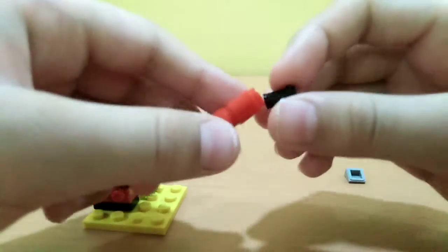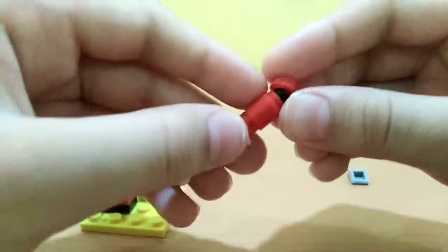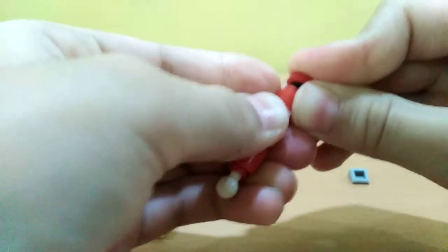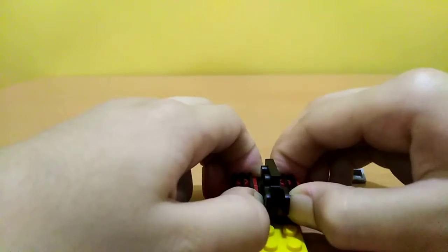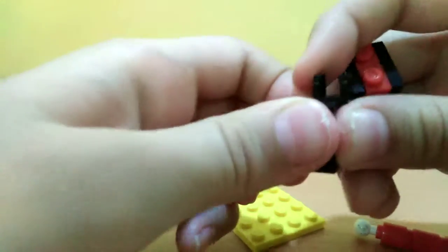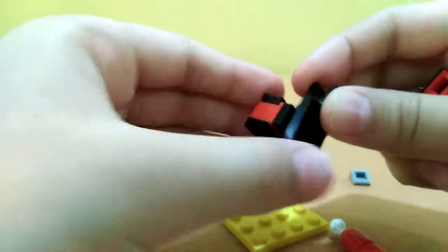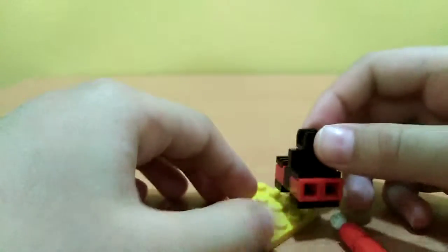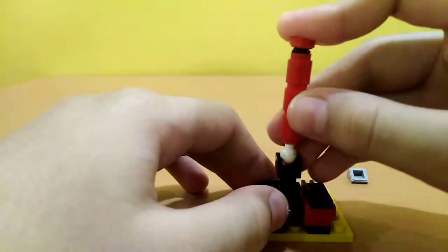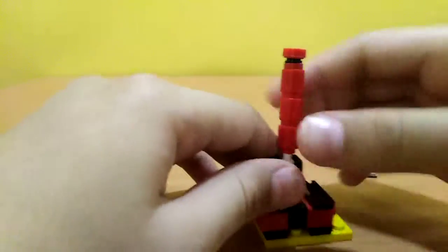Now we'll be needing this piece a little bit right here, and this round piece right here. Actually, I forgot — it's not like this, it's like this. Okay, and then the gear goes on top of it, and there we have our gear.